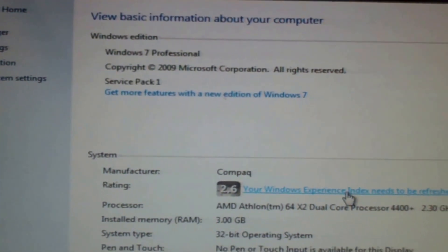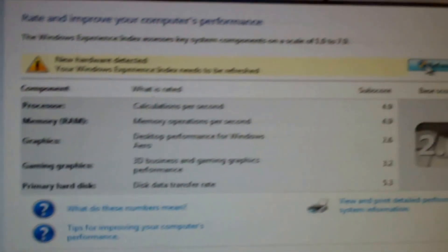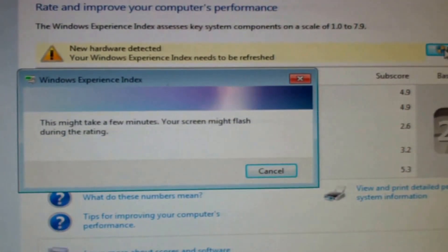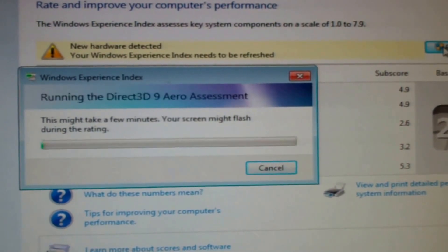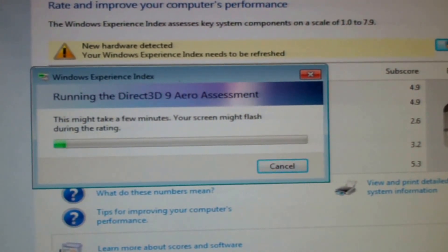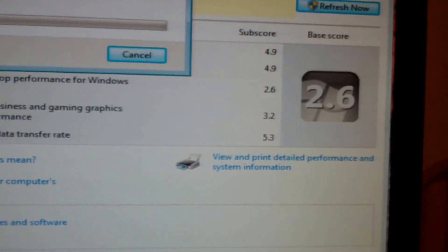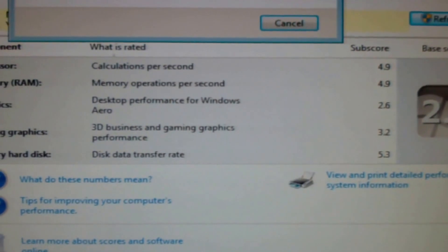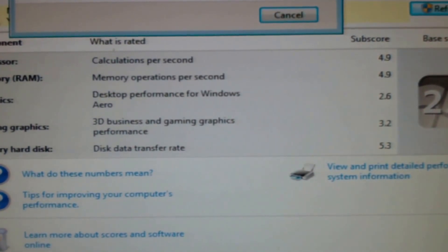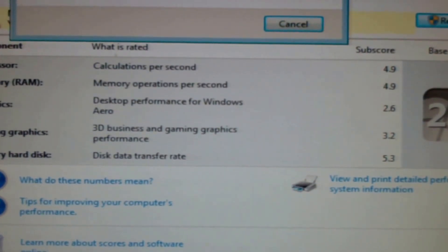Let's go ahead and do a quick rating review — do a refresh and see what we come up with. Currently we've got: processor calculations 4.9, memory 4.9, graphics 2.6 — that's the lowest — gaming graphics 3.2, and hard disk 5.3. So it's okay; this is mostly just for tax work and stuff like that.